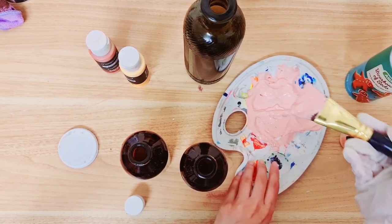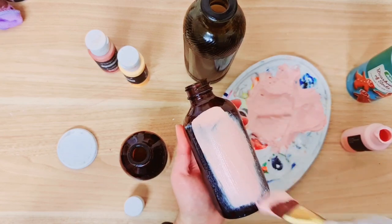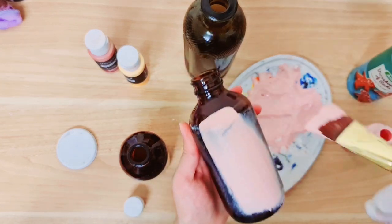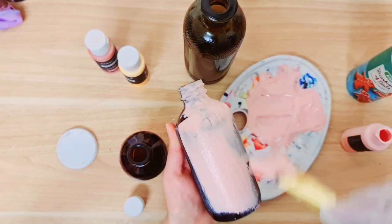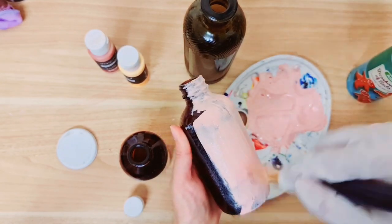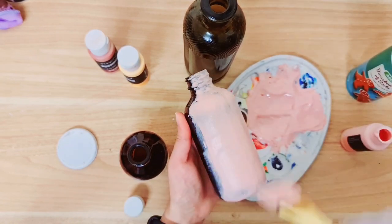I think I'm happy with that so I'm going to just start painting the bottle. You can already see it's quite thick and it really, really gives it a lovely texture. I'm probably going to need two layers of paint on this.